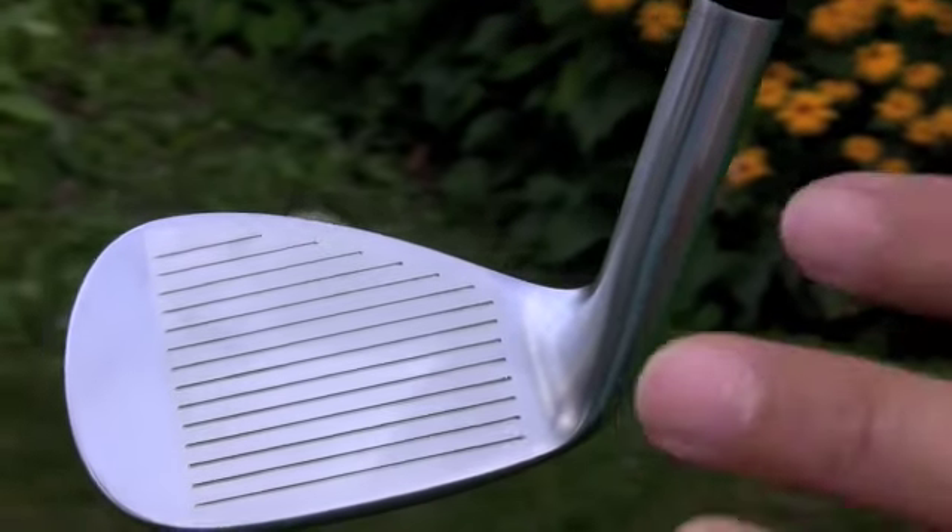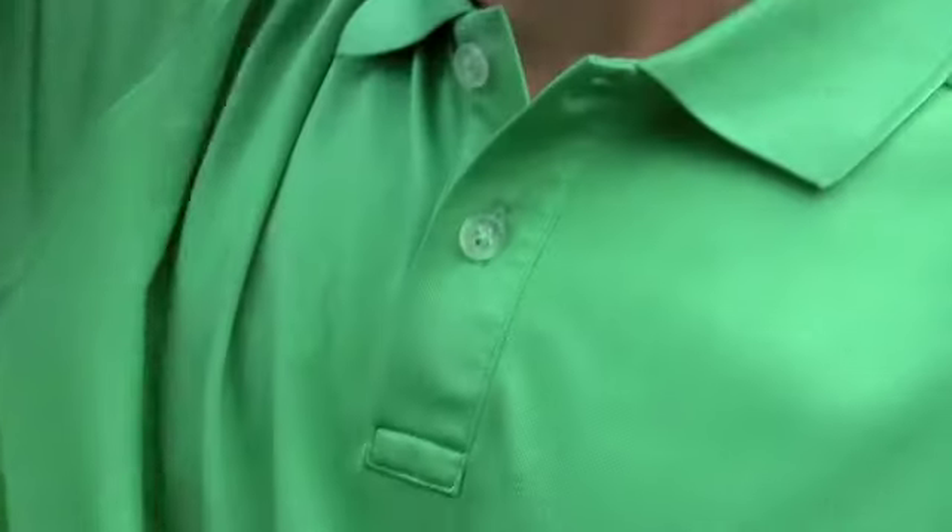In the sand or around the green, the club actually performs flawlessly. The ball bounces perfectly right off the face with just the right amount of spin.